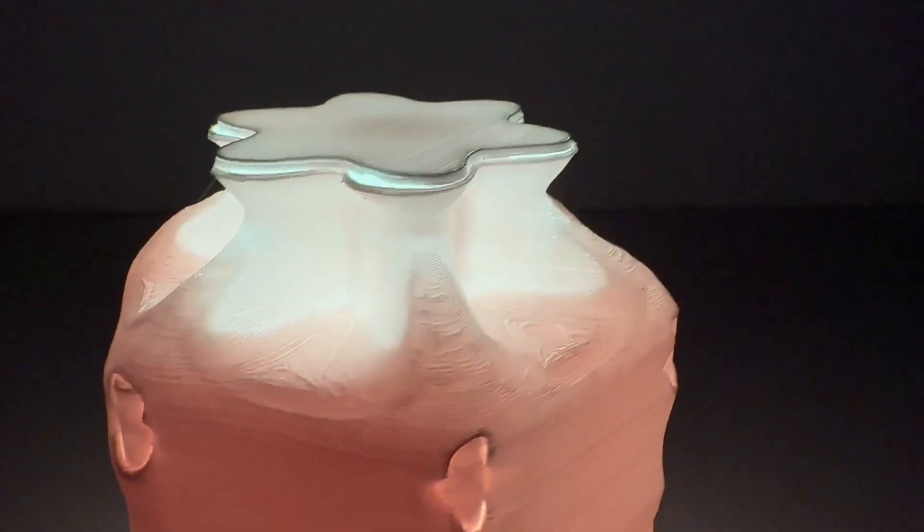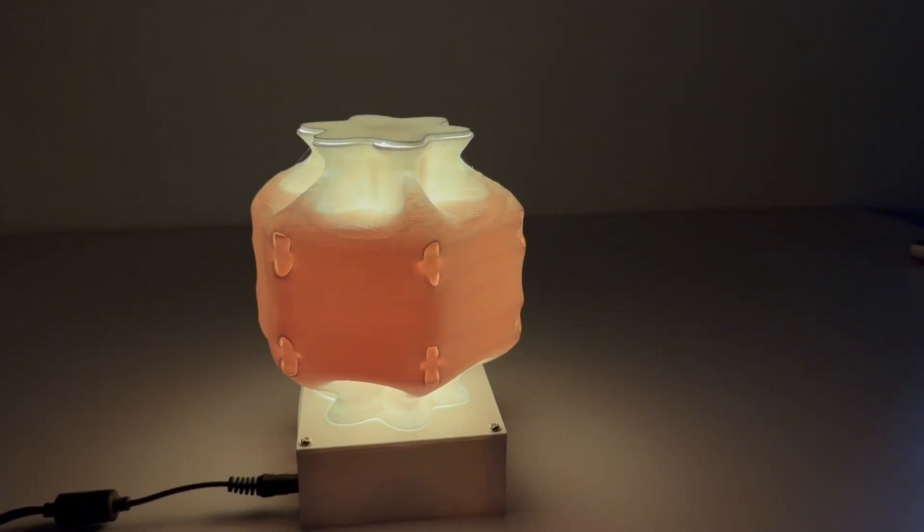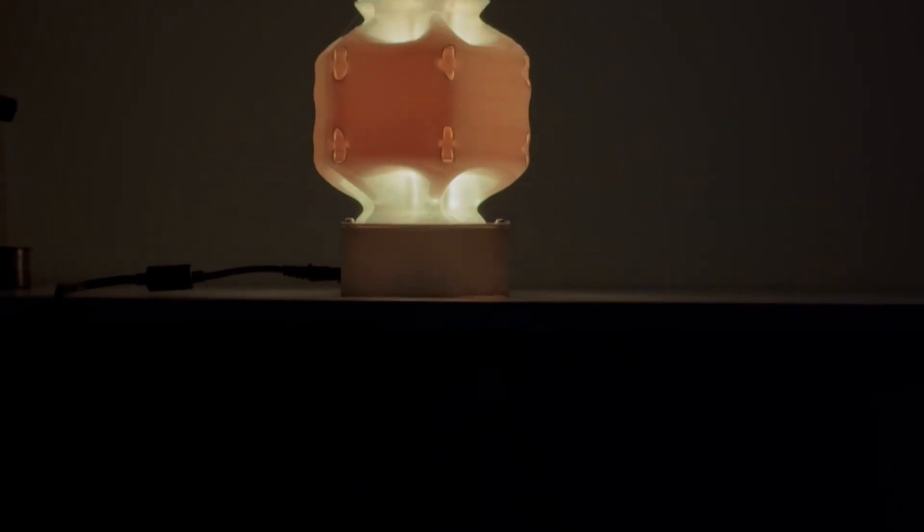With this, our lamp is ready. Now you can work peacefully at night knowing that the other person in the room is not being disturbed by it. Thank you for watching our video — hope to see you soon.